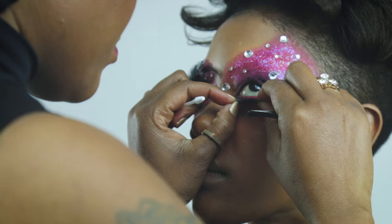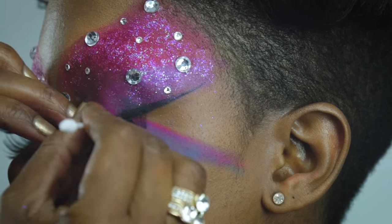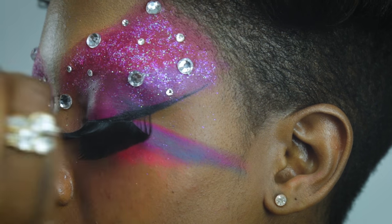I've decided to use lashes on both top and bottom because I think it gives that full avant-garde look.